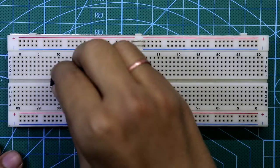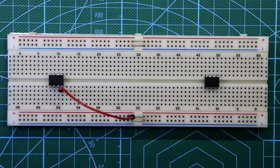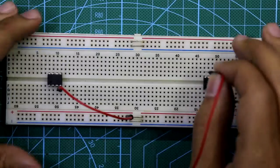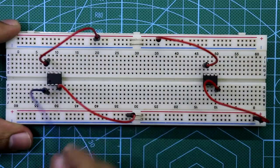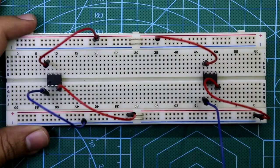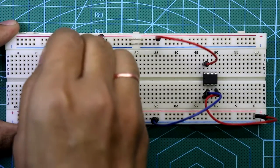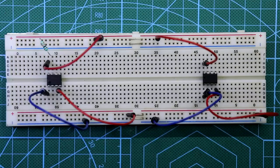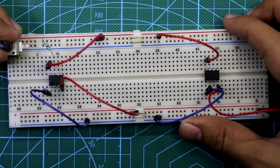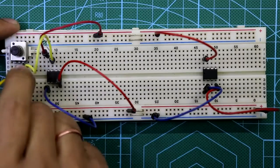Now on the breadboard: place the 555 IC, connect pin 4 to plus VCC, also pin 8, and pin 1 to ground. A 10 kilo ohm resistor is connected between pin 7 and plus VCC. This is the first 555 — I'll complete this connection first and then move to the second one.